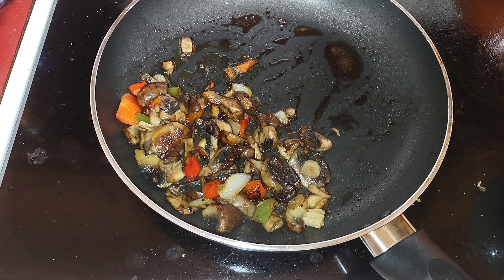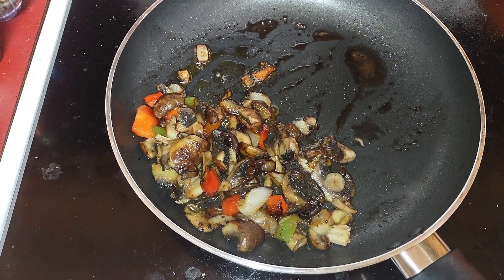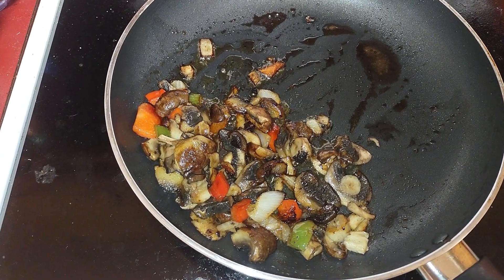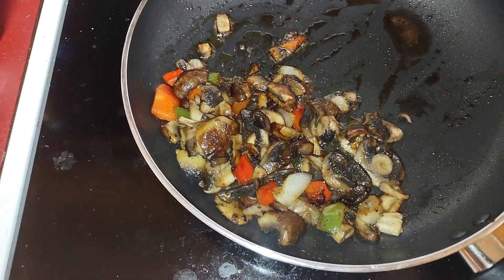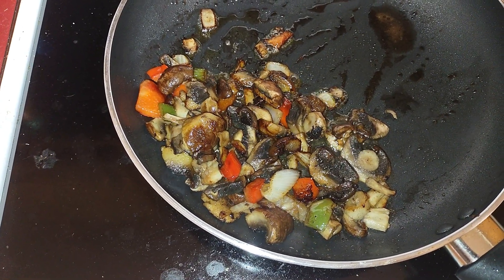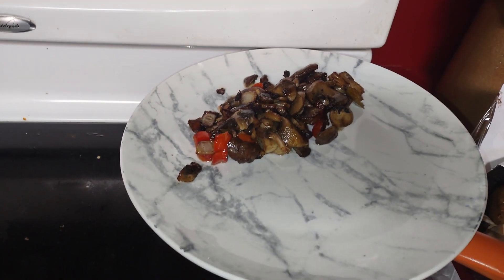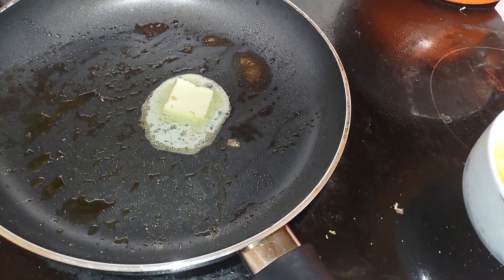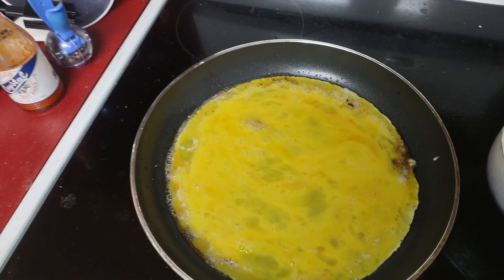Hey, what's up! So what do you do when you want to make eggs but everybody doesn't like the same stuff? I like onions, green pepper, and mushrooms — that's an easy fix. You just sauté your stuff first, put it to the side on the plate, and now you can go ahead and make the eggs without worrying about who likes what.